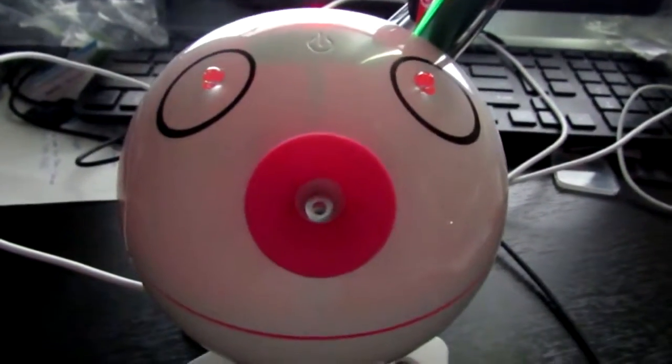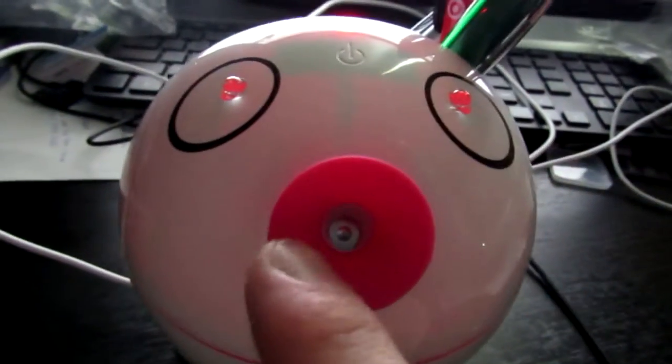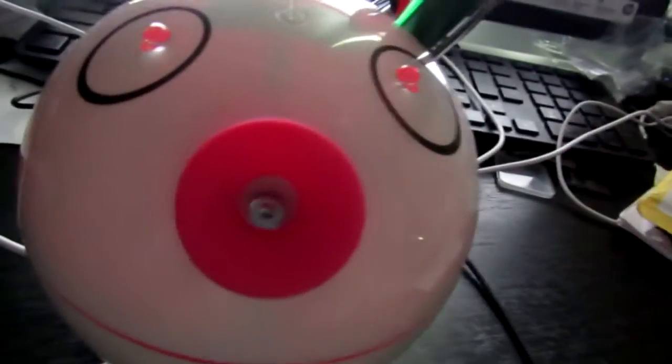Once you fill it up with water — also, they call this red, but it's not red, it's pink, which is nicer. They just don't know their colors.